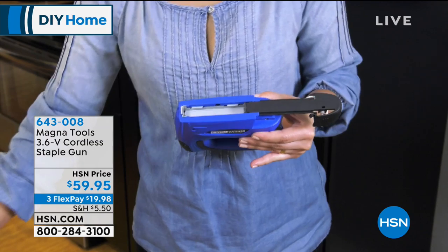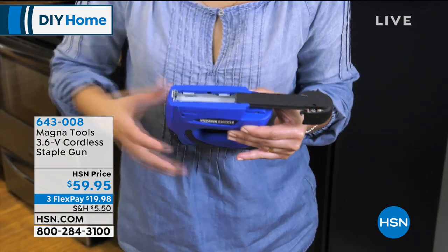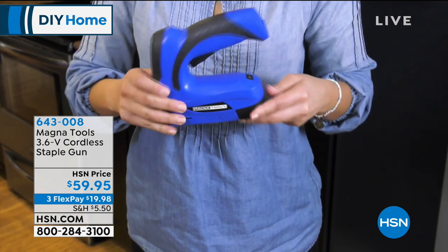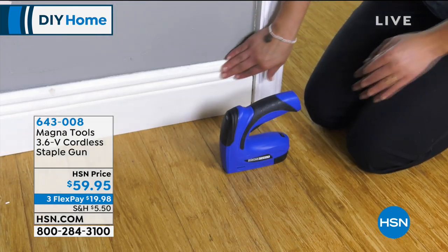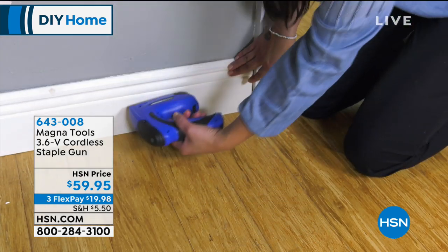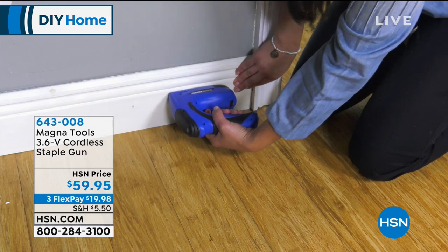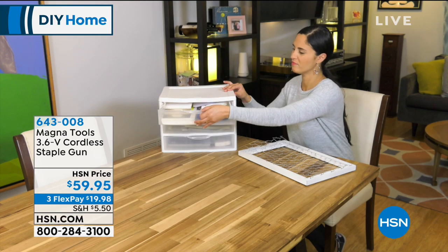Let's watch the video again — it's super easy. It takes standard staples, it takes the T50 staples which are the same width but just a little longer, and it also takes brad nails. Brad nails are great for putting up trim around the house — you can put up molding, chair molding, crown molding, and you can use the brad nails for that as well.